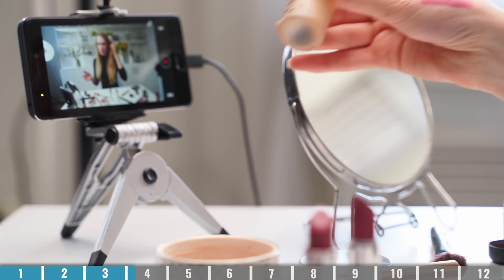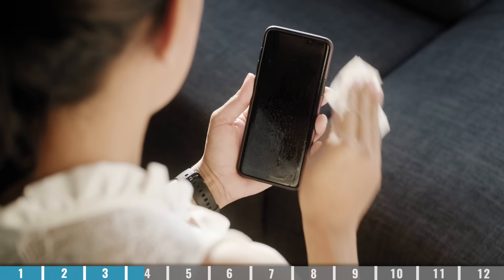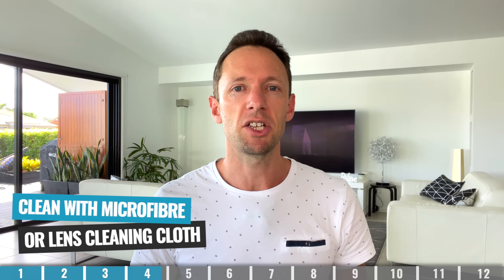The next one is another obvious one, but a lot of people don't do it — and that is to clean your camera lens. These are our phones, they're up against our faces, and they could have fingerprints, dirt, makeup, whatever covering that camera lens, creating a lower quality, blurrier video. So you really want to build the habit that before you take any photos or videos, you are cleaning that camera lens. Ideally use some sort of microfiber cloth or lens cleaning cloth — something that's not going to scratch the lens.